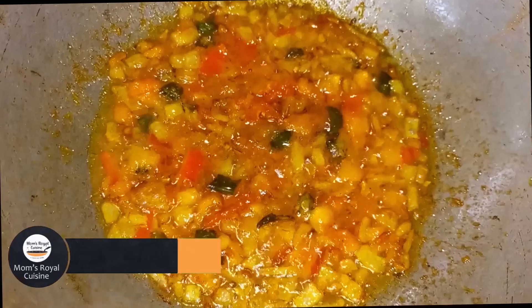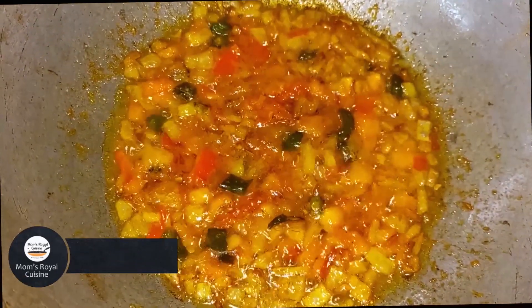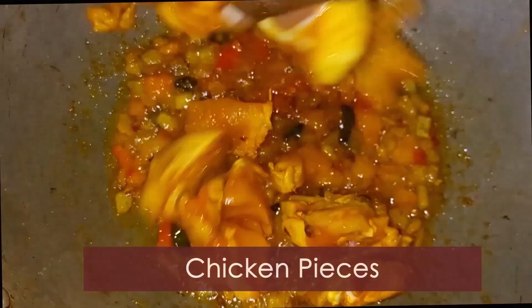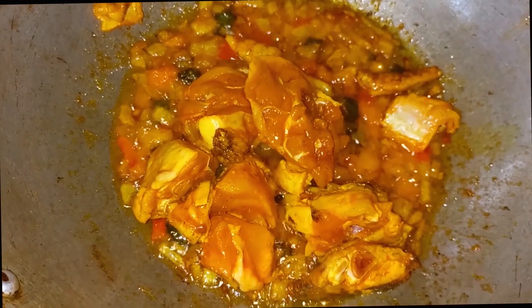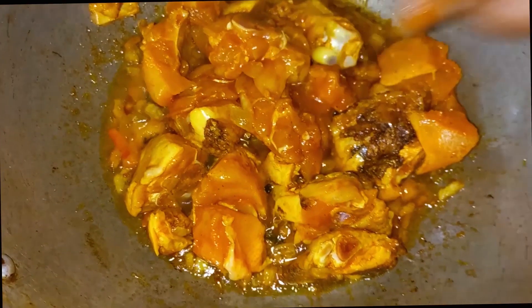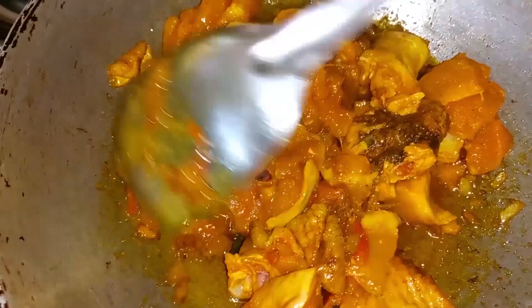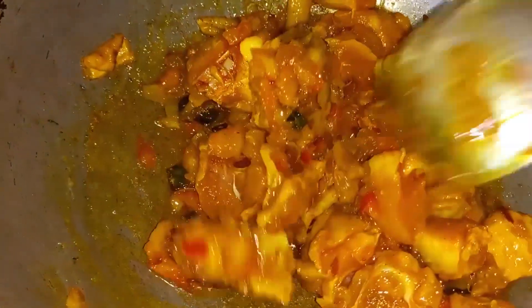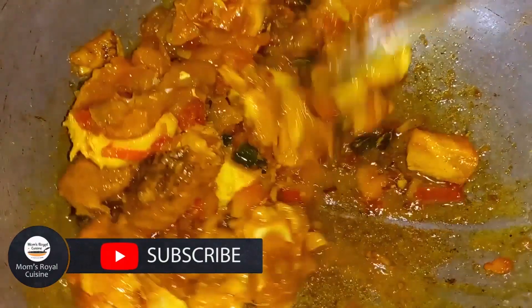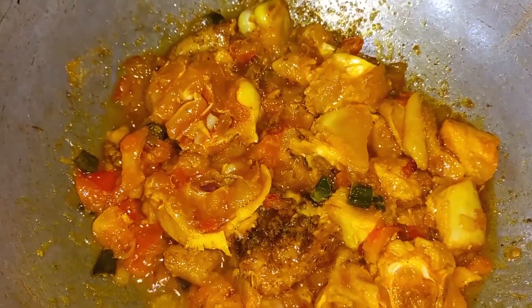Then add the next ingredients. Now add the chicken pieces to the marinade — you have to marinate a little bit and put the paste in. When you marinate it, the chicken will become soft.